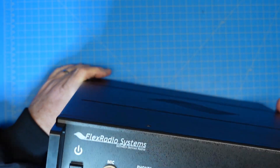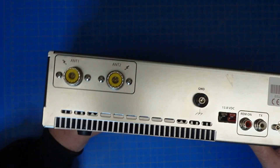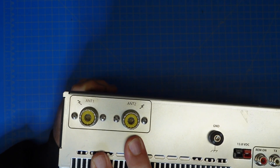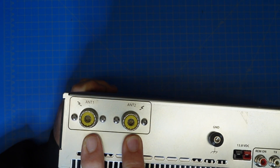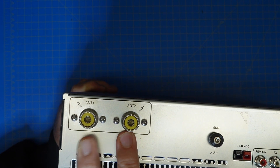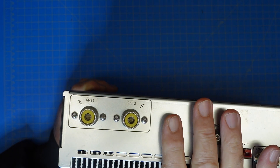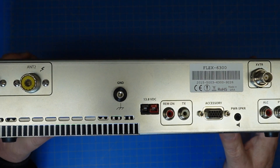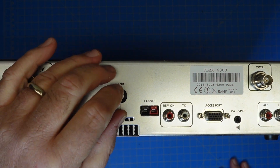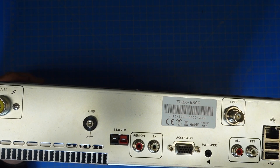On the back side of the radio, we have two antenna connectors, and these can be used in an either-or configuration. You can transmit on either one and receive on the opposite. You can have a different slice transmitting and receiving on a specific antenna, or transmit and receive on the same one — all controllable through software. We have the ground lug connector. A nice feature is that this is a thumb screw and not the usual Phillips head screw, so you're not trying to manipulate a screwdriver to connect the ground wire. Pretty easy to do.